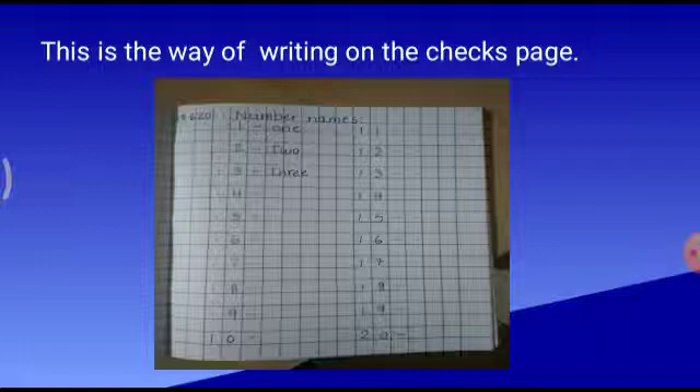I wish you all write along with me as I dictate to you. And see, children, the date should not cross the red line. Now, outside the margin put a dot — that means you have to leave one box. Then write the heading. For heading, write N capital. N-U-M-B-E-R. Number. Little space you have to leave. Then write N-A-M-E-S. Names. Put two dots — that is called colon.